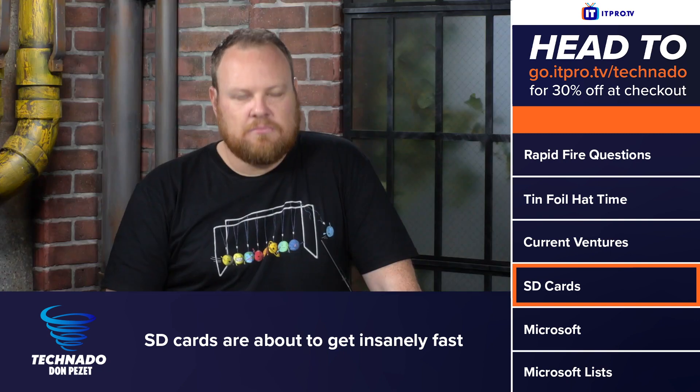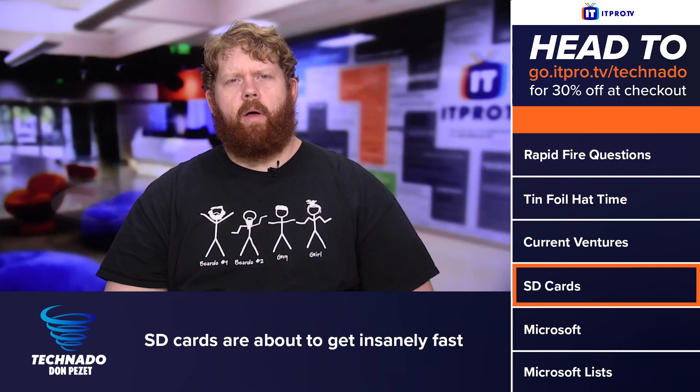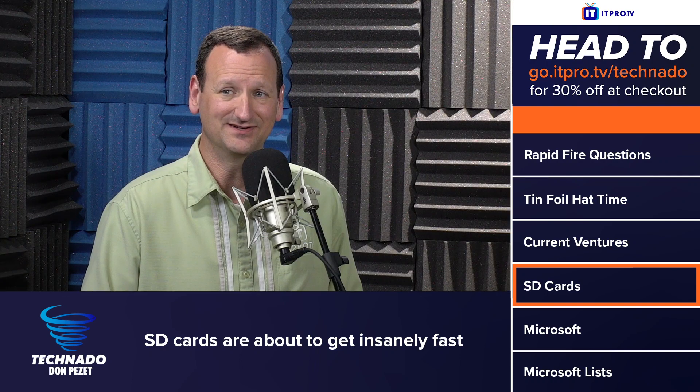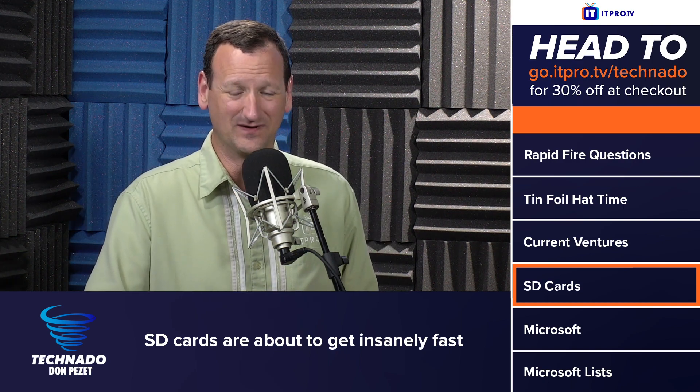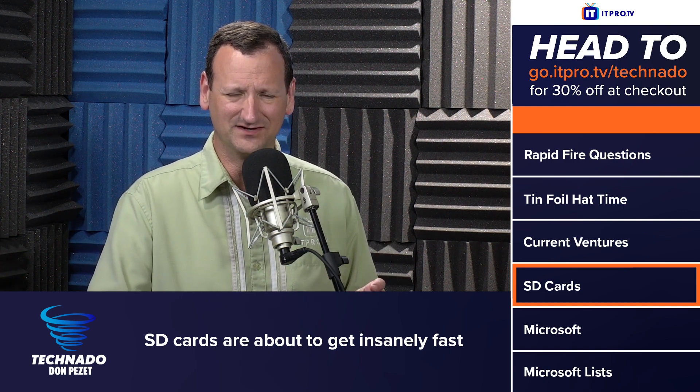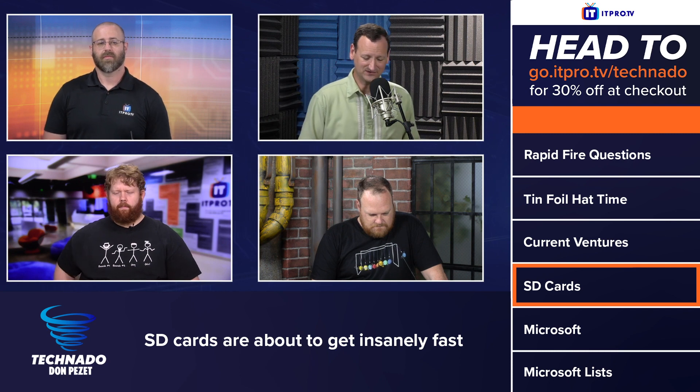So if I buy one of these when they come out, my Raspberry Pi will be 10 times faster? Not unless they release a Raspberry Pi with a full PCIe 4 bus. Right now the memory card slot — I think it's actually on a USB 2 bus. Maybe the 4s aren't, though — it might be USB 3. But even on USB 3, you're not going to get those kinds of speeds.